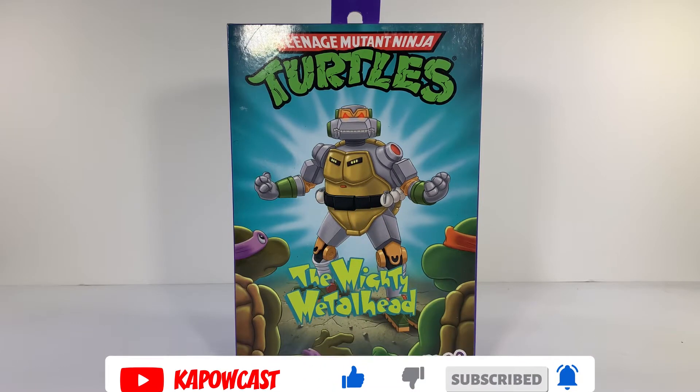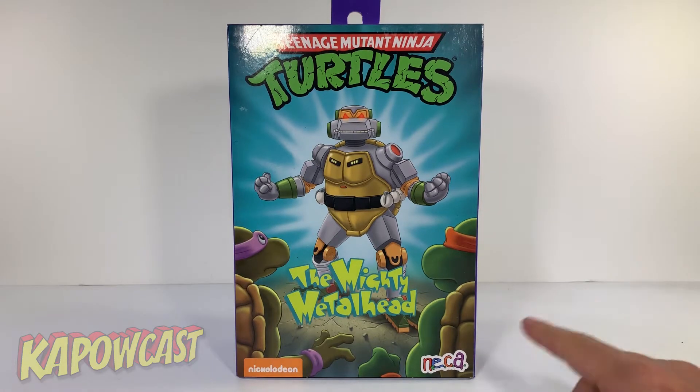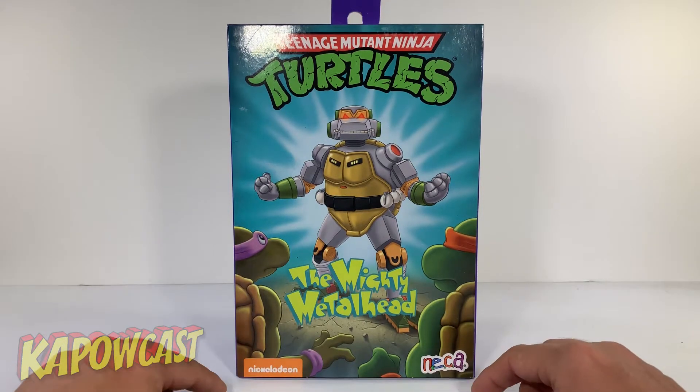This is another Target exclusive. I wonder if we should seek some sponsorships through Target with all these exclusives we're doing. But anyways, it's a very beautiful box. I love this box art — it's just like the old VHS tapes. They got the FHE logo on the bottom here.